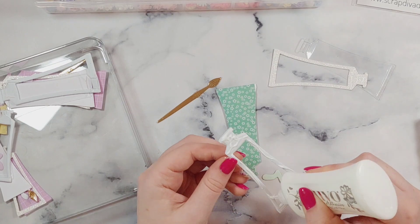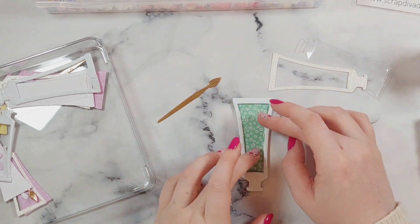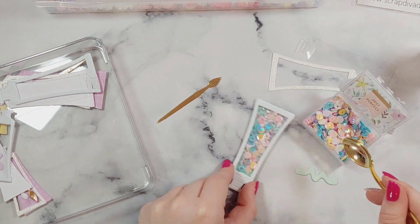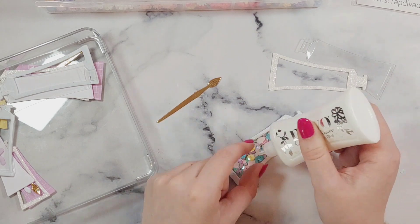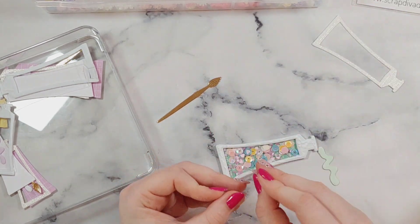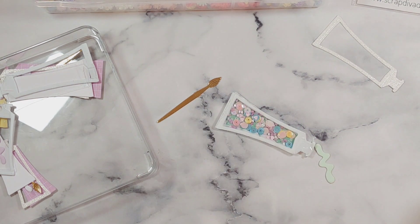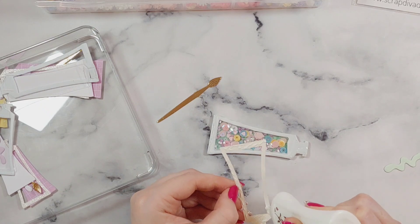I glue on the foam layer and then add my sequins in the middle, using the Nouveau Liquid Glue. I realised I didn't have a spoon for my sequin mix so I went and got one. I spoon a little bit in and give it a little shake so I can see how it's going to look — I wanted to add quite a lot of sequins in these ones. Then I glue the foam and add the acetate on top. For the top layer I've cut it in some white glitter card, and I pop that on to add to the decorative layer.